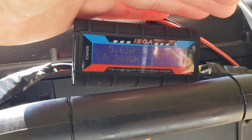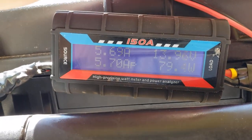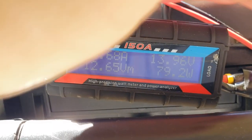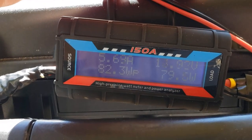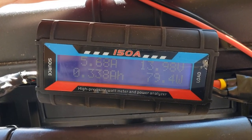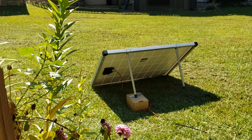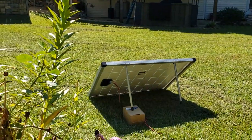With a little bit of an angle to compensate for the winter sun, we're showing around 79 to 80 watts and the amperage is 5.68 amps, which I believe is higher than they specify. I've got a little box out there just holding it up at more of an angle.